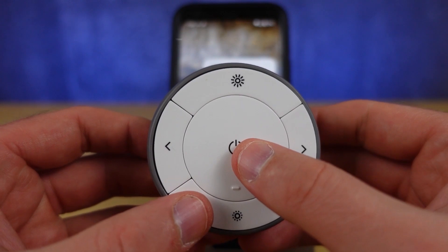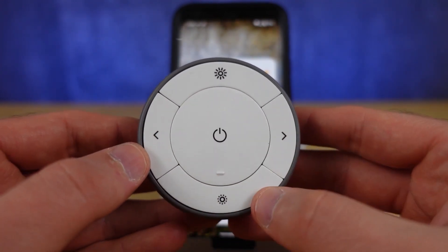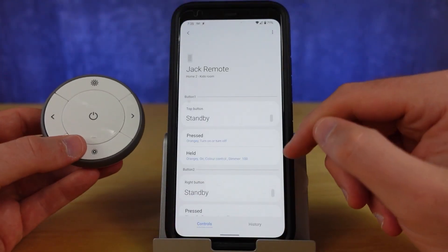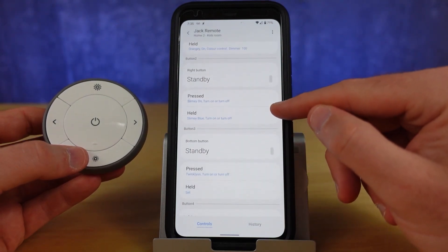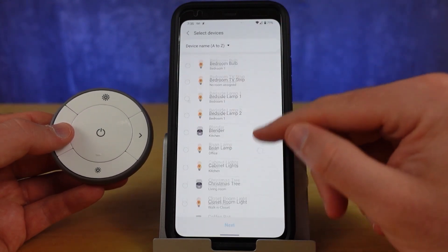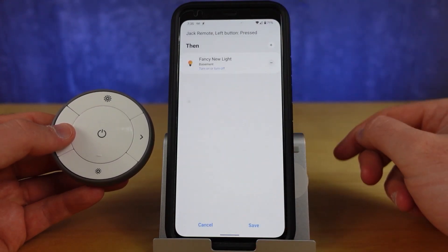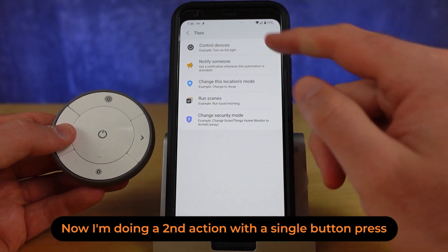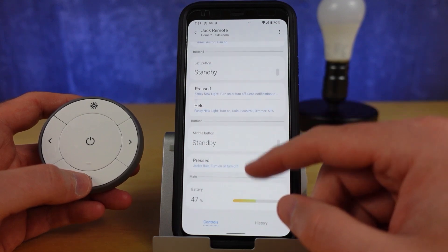Even in Canada, the IKEA remote is $18 Canadian dollars, and it has four buttons along the outside that you can press or hold to get different automations to occur, plus the middle button. For some reason the middle button doesn't have a hold function, but you can press it — this gives you nine different automations that you can execute with that little button. As you create those different functions, you can do multiple things with each button press: run scenes, change the mode in your home, or change the status of any of those devices.